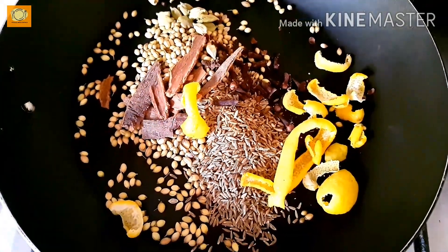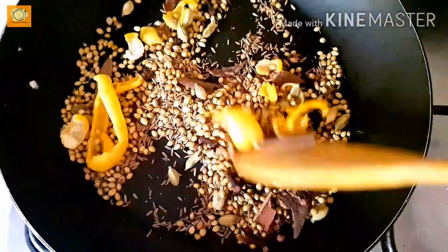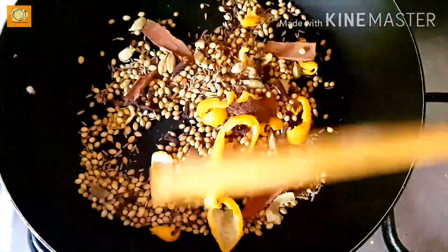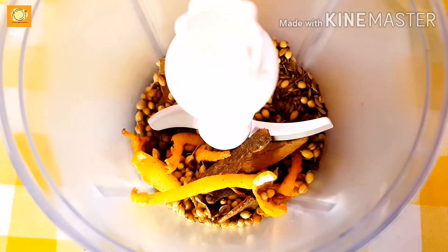We need to dry roast these spices on medium to high heat. We have to roast them until they are properly cooked.